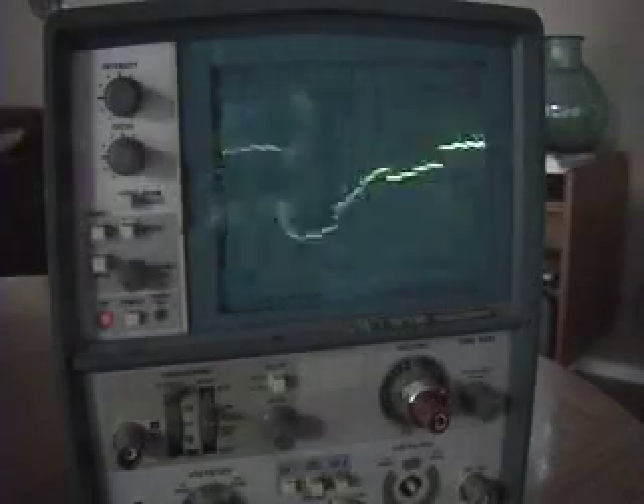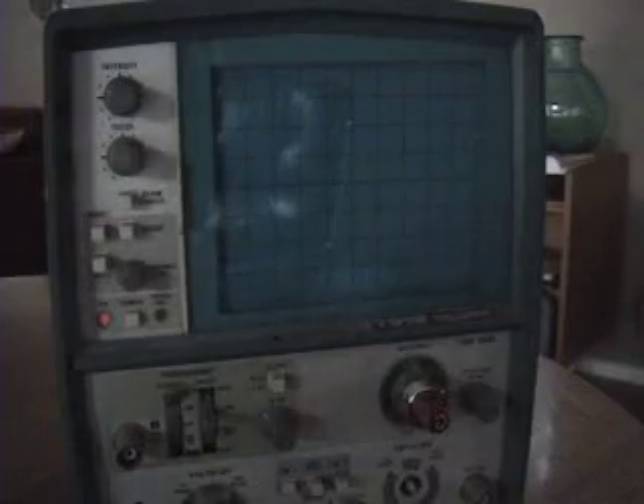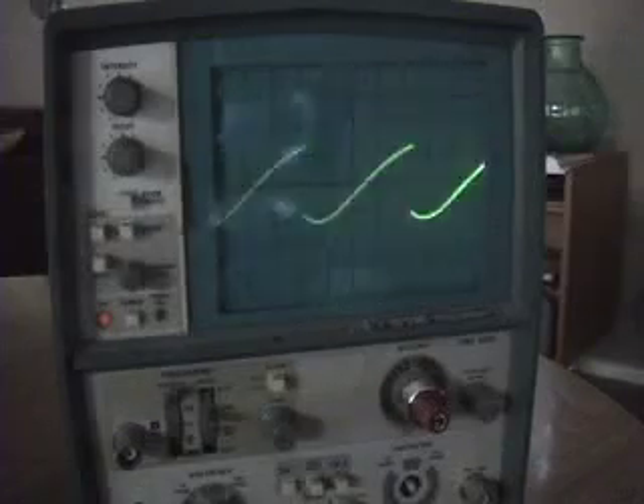And finally really low — again there's that filtering going on — but definitely DCO2 is a digital oscillator as compared to DCO1, which is much more of an analog, smooth sawtooth kind of waveform. And that's the difference between the two.